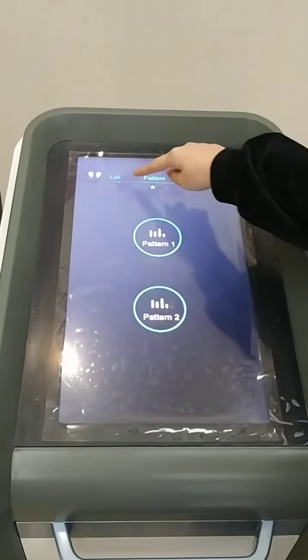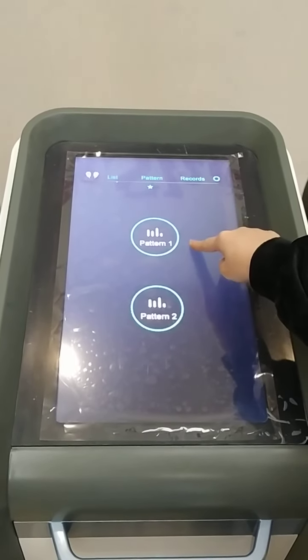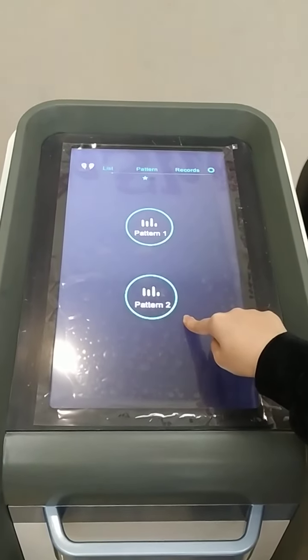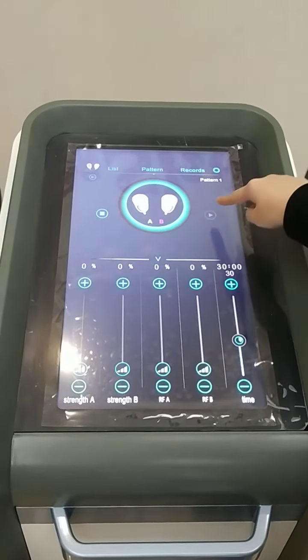Here is the list and there are two patterns. Pattern 1 is automatic mode and Pattern 2 is the manual mode. Now we enter Pattern 1 and A-B handle controlling here.